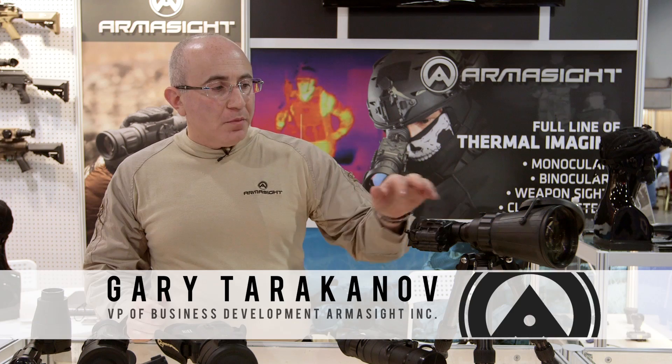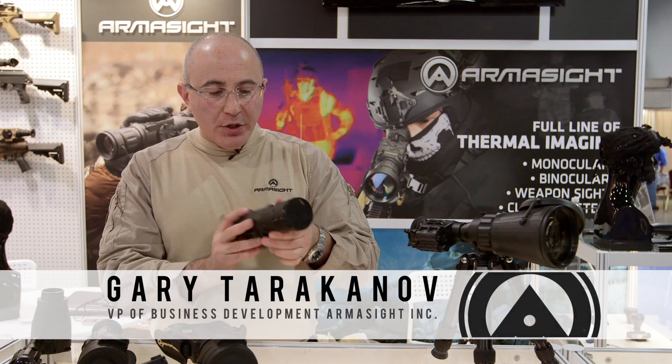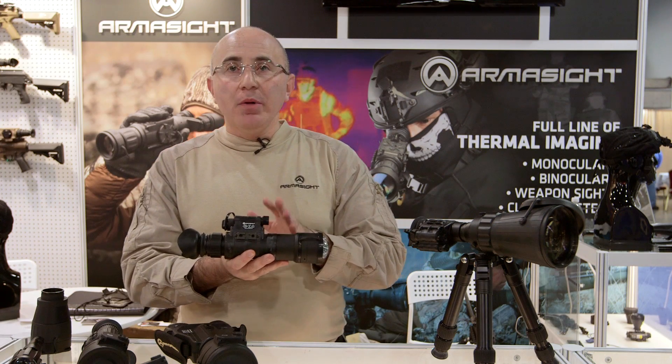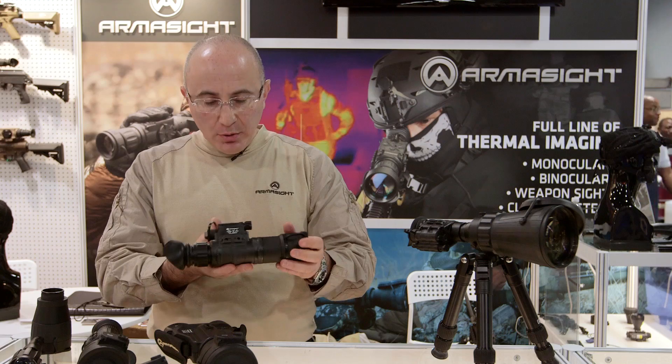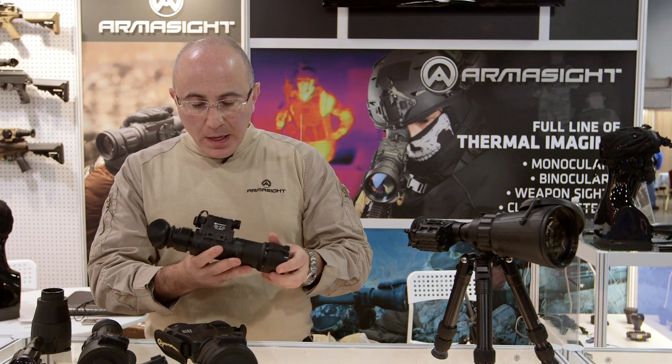For 2015, Armasight introduced two new units that fall into the Avenger family. One is the new Avenger 3X Night Vision Monocular. This one is available in Generation 2 Plus or Generation 3, and it's available in exportable configuration or domestic configuration.